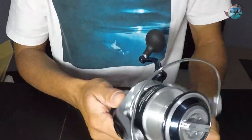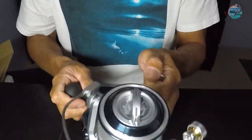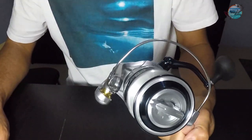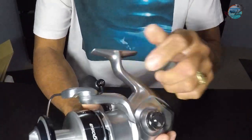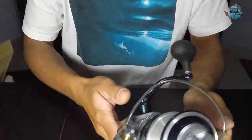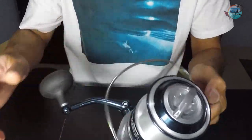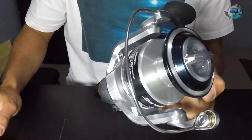Please watch my next video because I'll probably be using this reel to test if we can get some big fish. That's it — thank you very much, and if you haven't subscribed to my channel yet, please subscribe. I'll see you next time, guys!